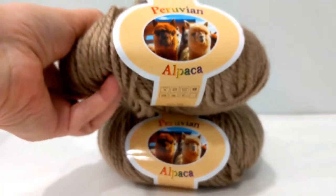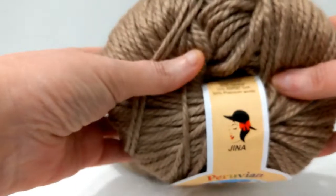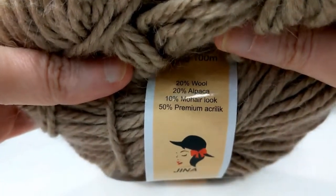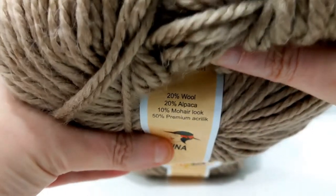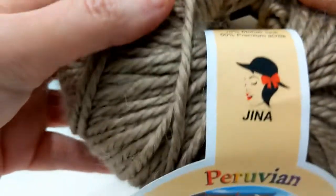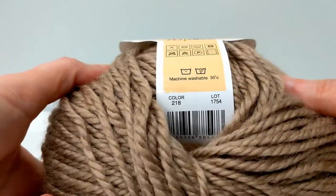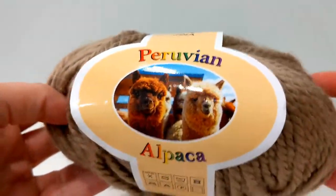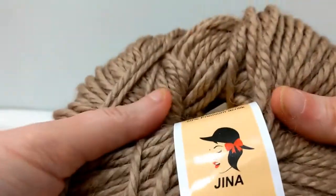This is a five-weight yarn by the manufacturer Jenna. It is a premium acrylic with a little bit of mohair, alpaca, and wool. The pattern that came with this called for an I-9 hook, as there's nothing on the label indicating hook size, but the pattern from Mary Maxim specified an I-9.